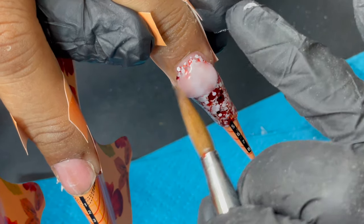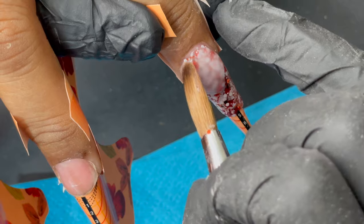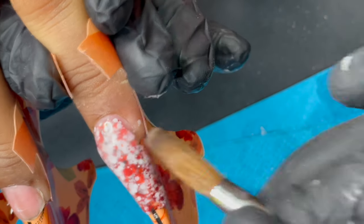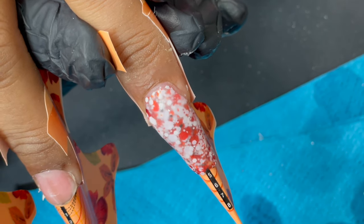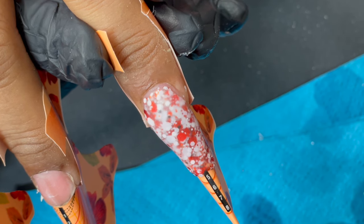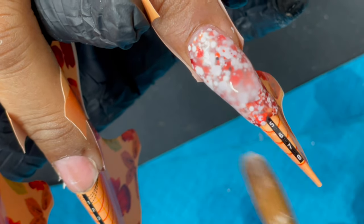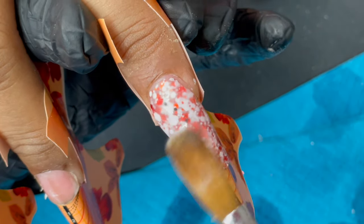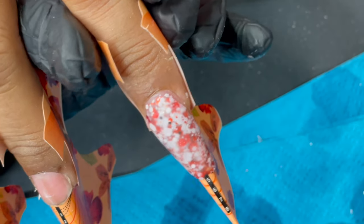I picked up a clear acrylic bead, placed it around the cuticle area to seal it, then covered the entire glitter layer with clear acrylic. Another important tip during encapsulation: do not disturb the acrylic with your brush too much, or you'll get bubbles or a cloudy look. For a clear, glass-like finish, be very gentle and quick, and don't miss any corners.